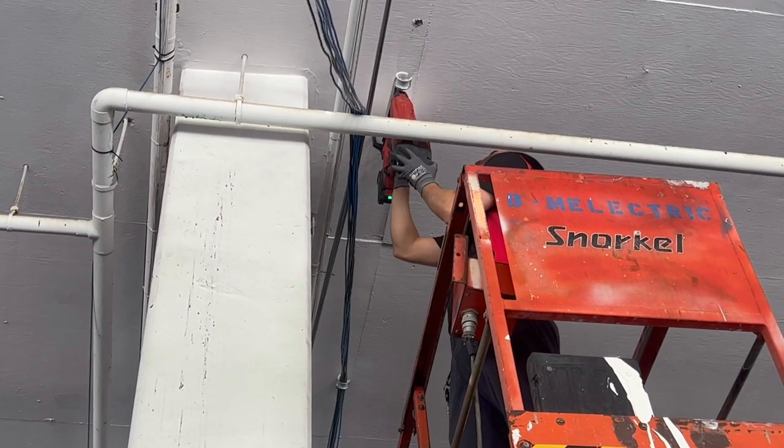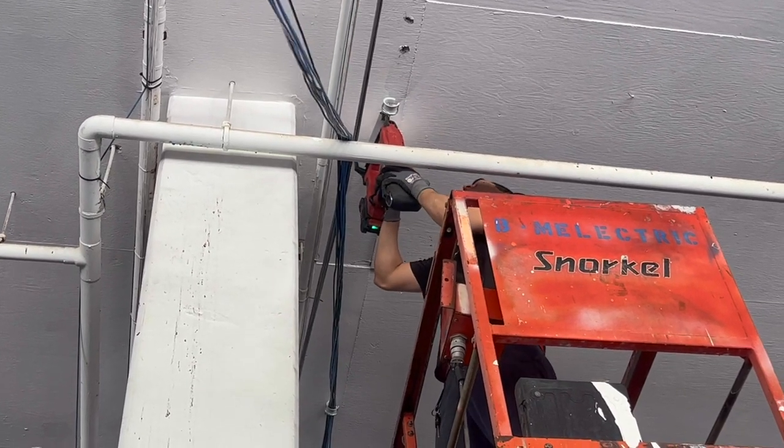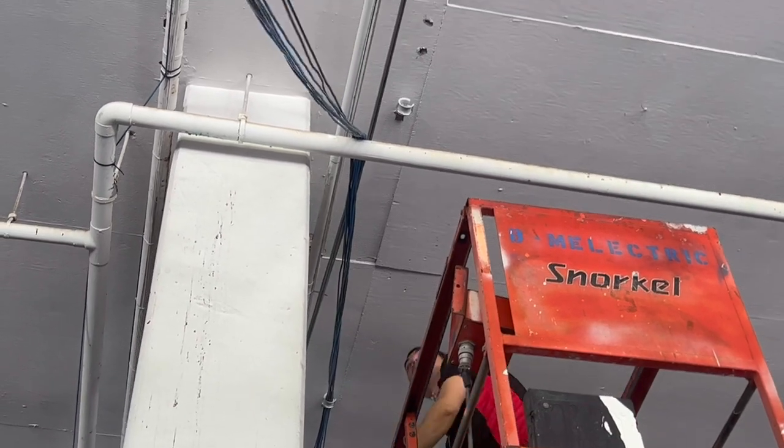Earlier in the day, we were able to work out where in the ceiling we wanted the CAT6 to be, so we used the concrete nailer to fasten the bridle rings directly to the ceiling. The CAT6 will pass through it, and we'll have a beautiful pathway.